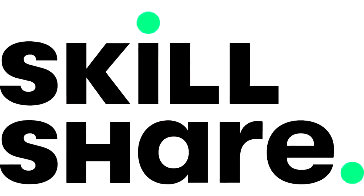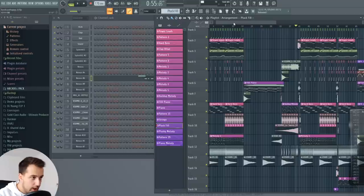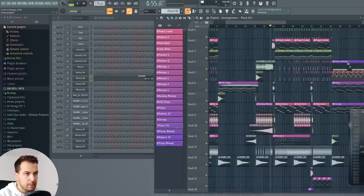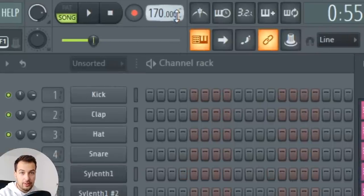This video is brought to you by Skillshare — I'll talk more about them later. I'm going to try to explain everything as best I can. Let's get started with the first thing, which is the BPM — it's about 170. So it's pretty fast, but that's what I'm working with in this song.